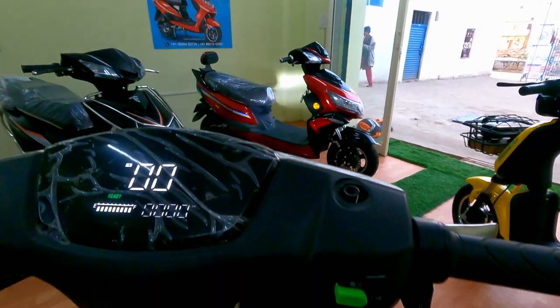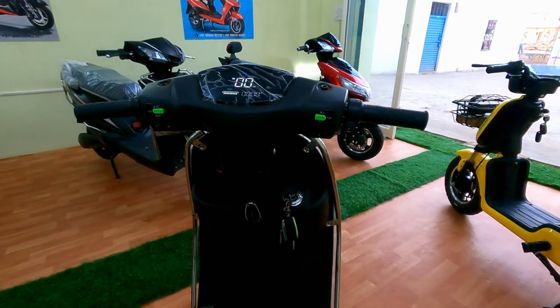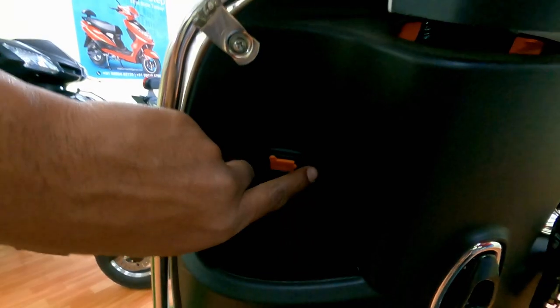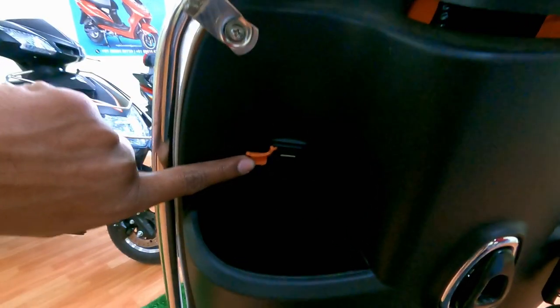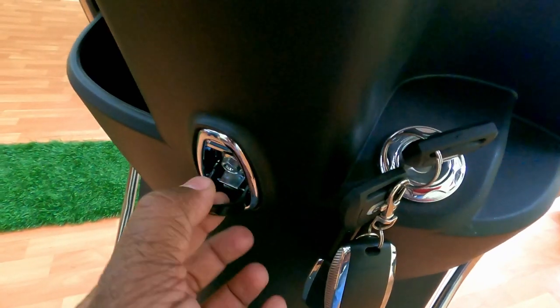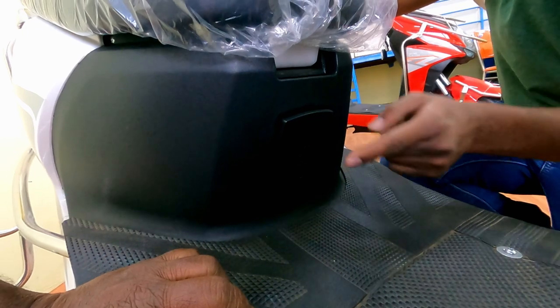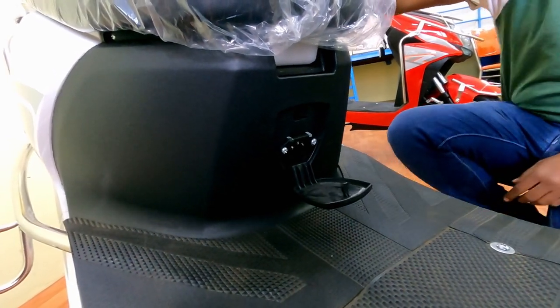See the headlight brightness even in daylight — how bright it is. A mobile charging port is also provided. You can place your mobile over there. There's a bag holder and a well-placed charging port as well.